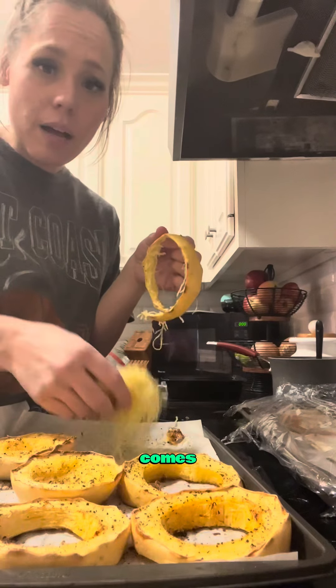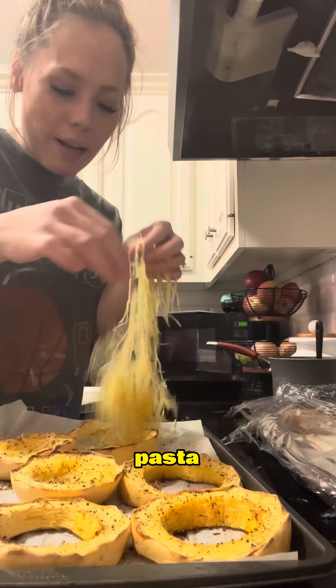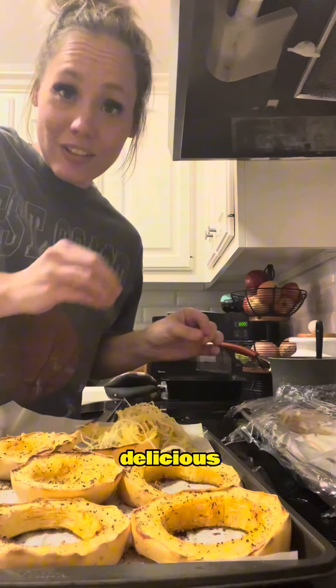As you can see, it comes right out and it literally looks like angel hair pasta. And doing it in rings makes these really long noodles, which is delicious. Cheers!